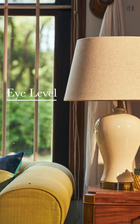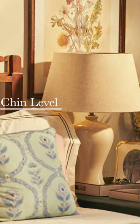Third is the eye level rule. When placed next to a sofa, the bottom of the shade should be at eye level so that light isn't shining directly into your eyes. When placing it on a nightstand, the bottom of the lamp should be at your chin level to avoid direct light exposure.